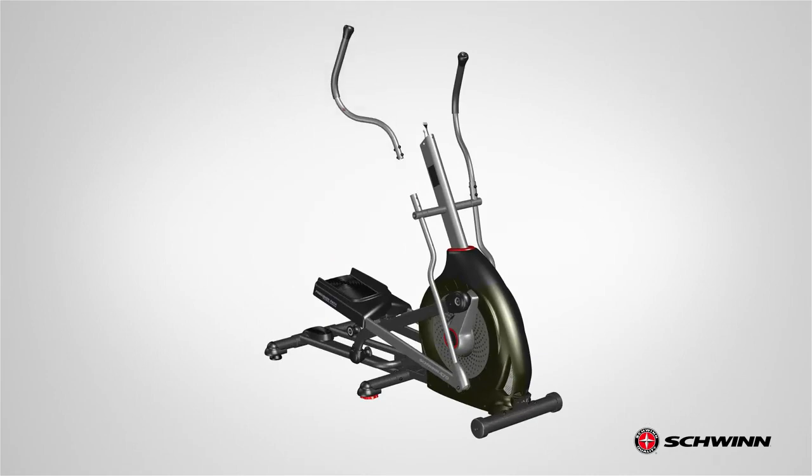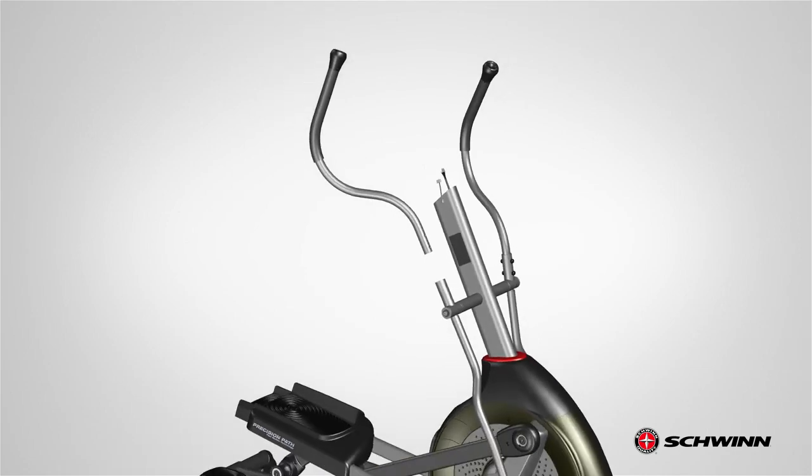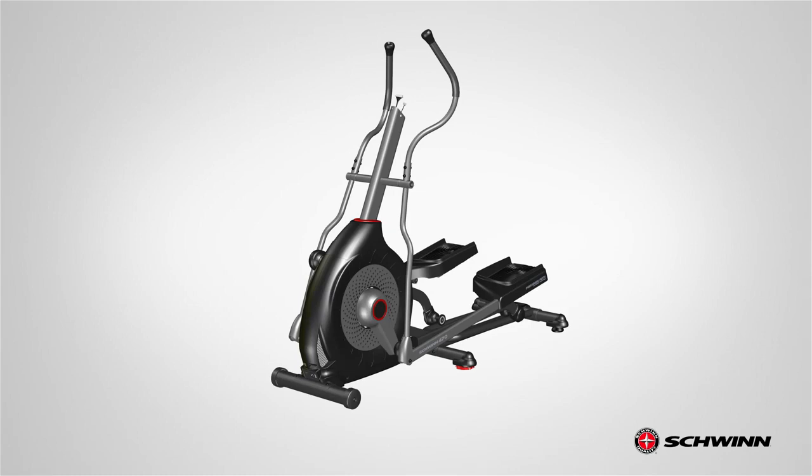Finally, repeat these steps for the opposite side and attach the right upper handlebar arm, part number 20, as previously shown. Step 7 is now complete.